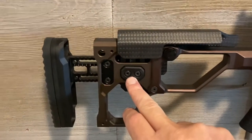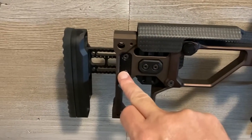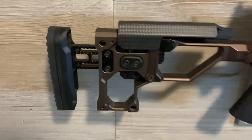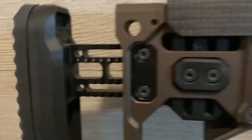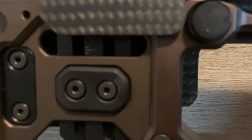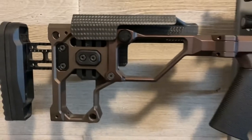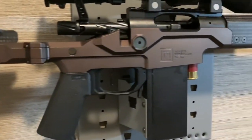These screws right here adjust the elevation on your cheek rest, and these right here adjust your length of pull, which is very tall and long — we've got this thing extended up quite a bit. It has smaller increments, which you can see on the tabs right there, so you can keep track of where your adjustments are. It's a very nice rifle and shoots really well.